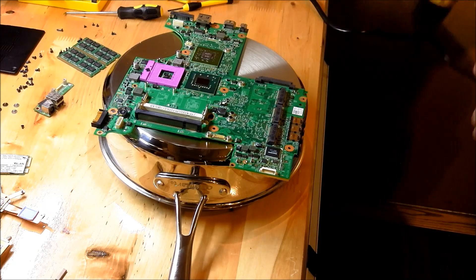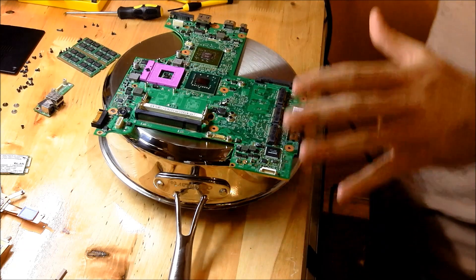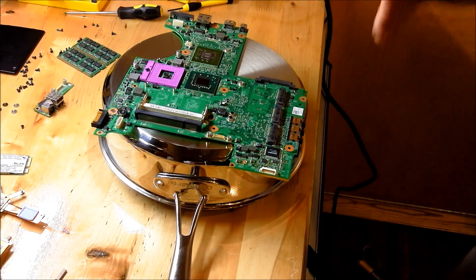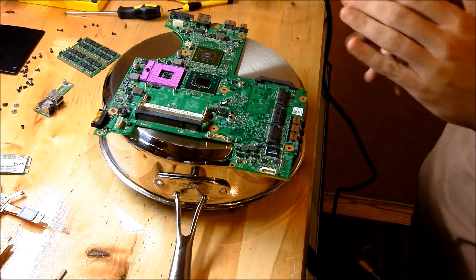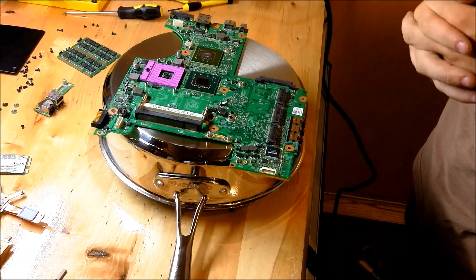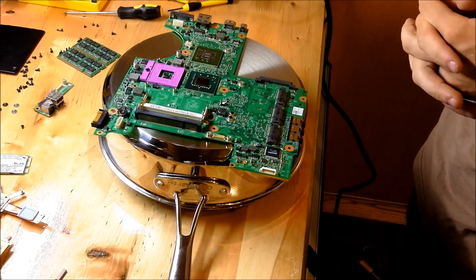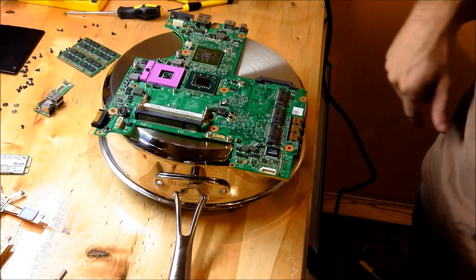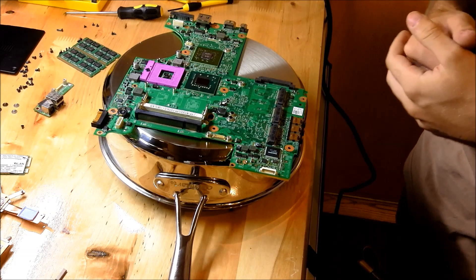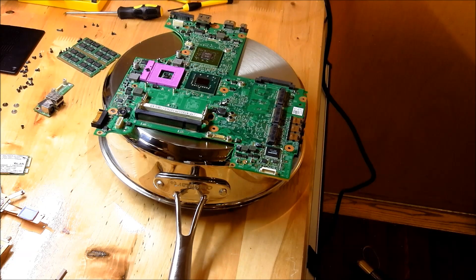Once you've got it done, you're going to let it sit for 30 minutes - not 15 minutes, really let it sit for 30 minutes because you want it done cooling off when you go to put it back in. It might take you one try, it might take two tries, maybe more. Maybe you could try the heat gun method and then the oven method. In some cases you just have to buy a new motherboard, but hopefully this fixes it for you. I'll make another video on how to put everything back together.